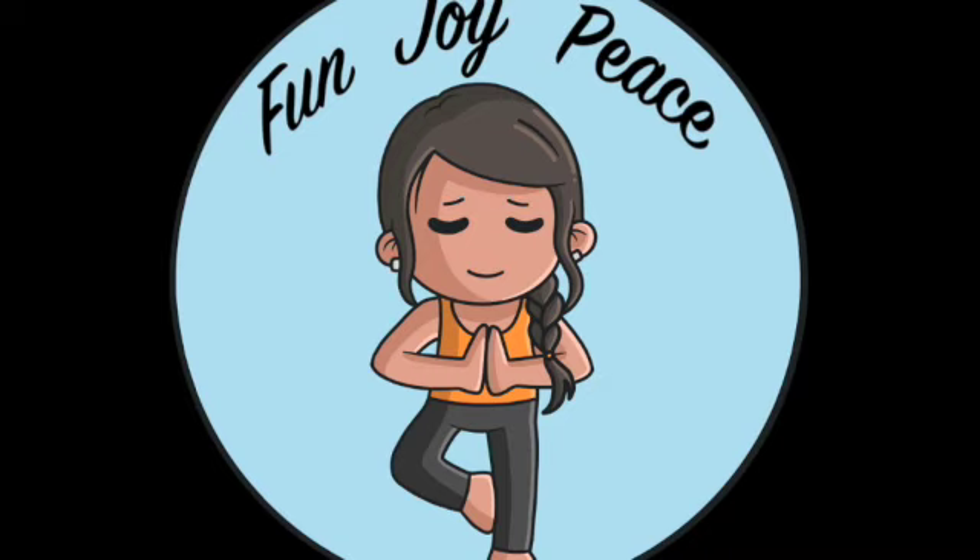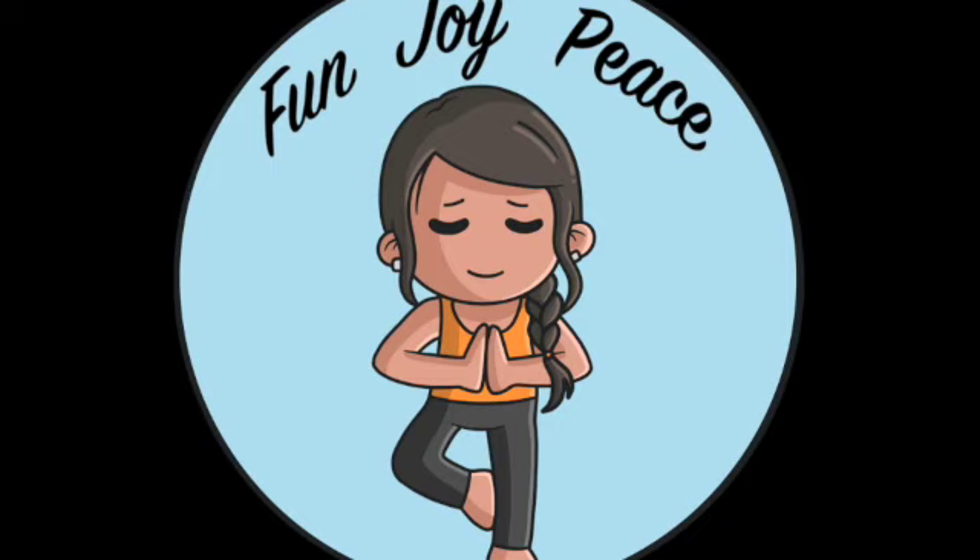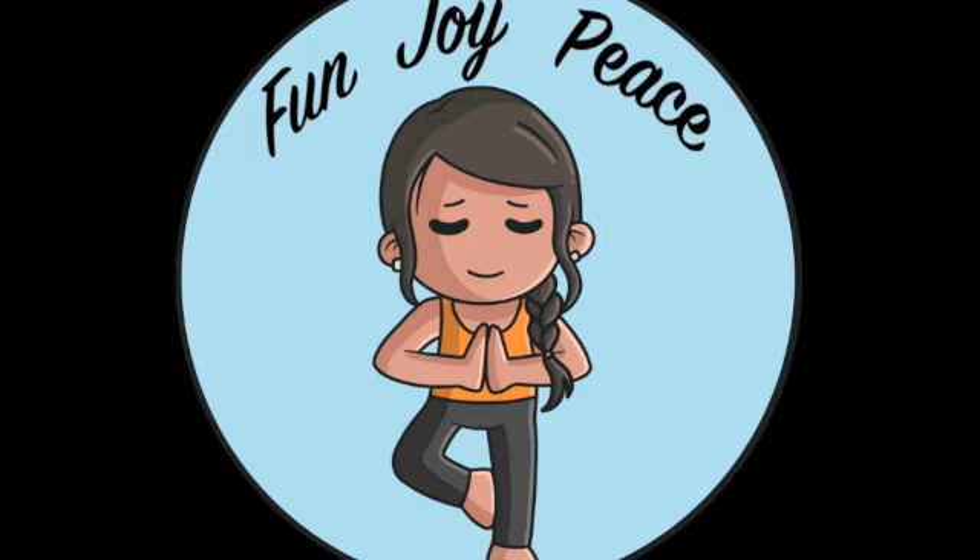Relax your ears, and unfurl your brow. Take a nice breath in and out of your nose, nice and natural. Feel your eyes relax, feel your eyebrows sinking into the back of your head.